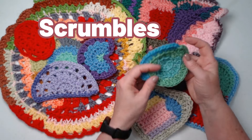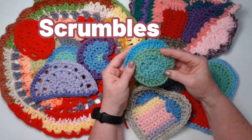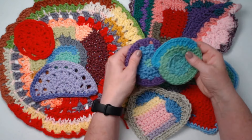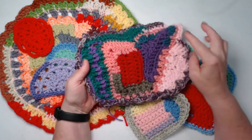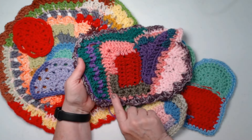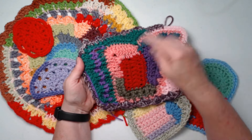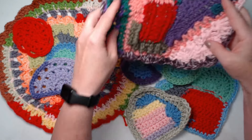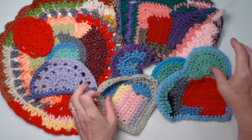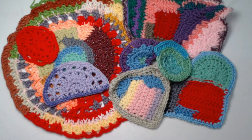These pieces are called scrumbles, or scrumbling. When you start stitching them together, you make a lot of different shapes from your leftover pieces and scraps. I just throw them in a basket, and then when I want to put some together — this one I did as I went. You can see I put a corner in there, front post stitches, bobble stitches, shells, front post, back post, and picots on this edge. It's just a matter of making as you go with no rules, no pattern, no specific colors, no specific fibers. It's just fun.